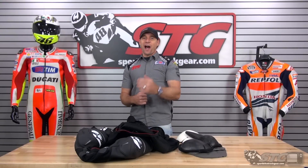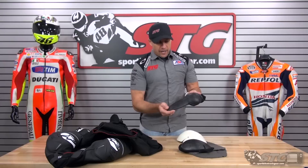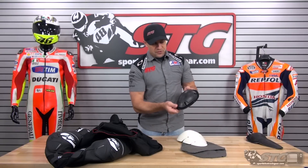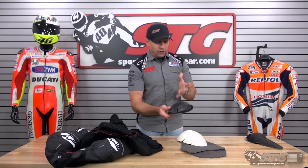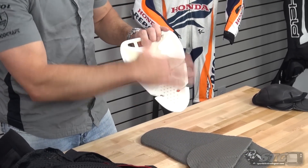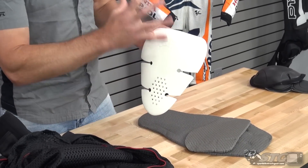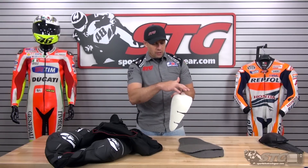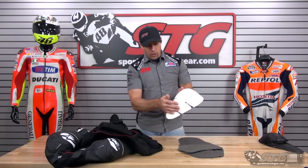We're going to get the jacket off Dalton, disassemble it, and give you a closer look from the inside out. The all-new 2016 Atem jacket from the inside out. CE certified race-grade armor in the elbow and forearm, same deal up in the shoulder — you'll literally find this in the Atem race suit. It comes with a fully removable race hump that is perforated and channeled, really adding to the ventilation scheme by allowing air to come in and out of the top as well as the backside.